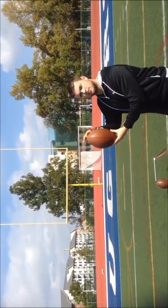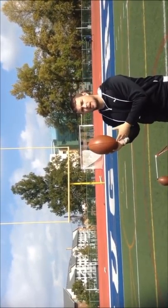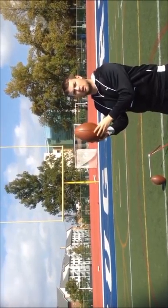Some kickers like to have the ball tilted back, to the left, or to the right. This all depends on the kicker and how he feels most comfortable, and it may affect how the ball flies in the air. But it's all preference on what you feel most comfortable. Personally, I like the ball tilted back a little bit.